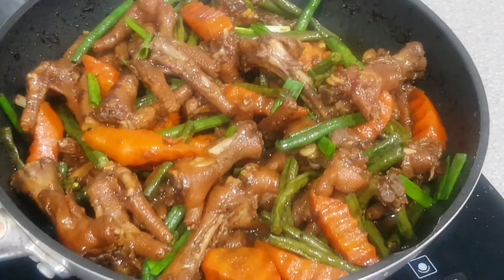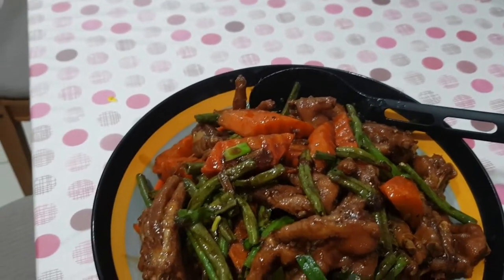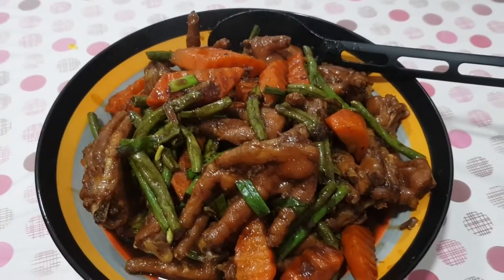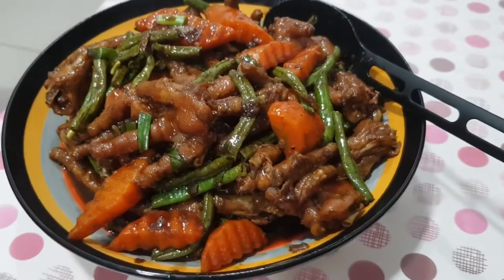Hello everyone, welcome to another episode of Sabado's Kitchen. Today's dish will be something uncommon but extremely yummy. Join us as we elevate this collagen-packed protein and bring it to the next level.